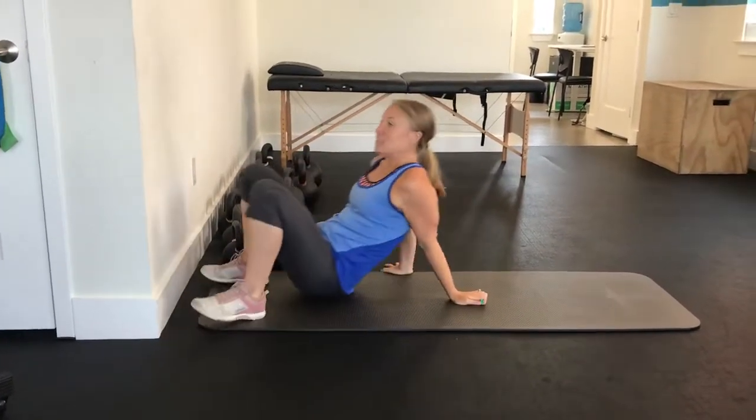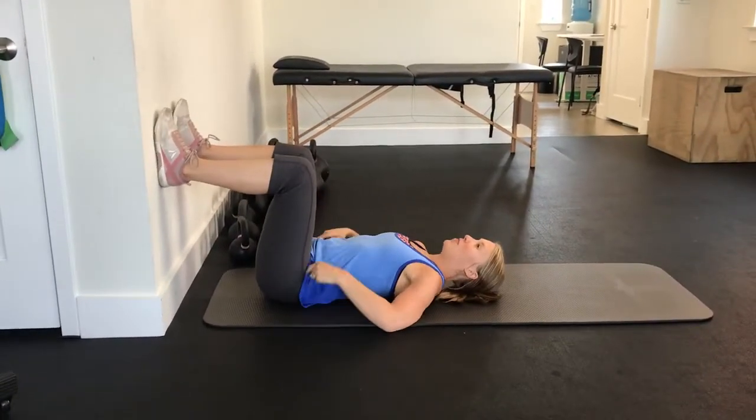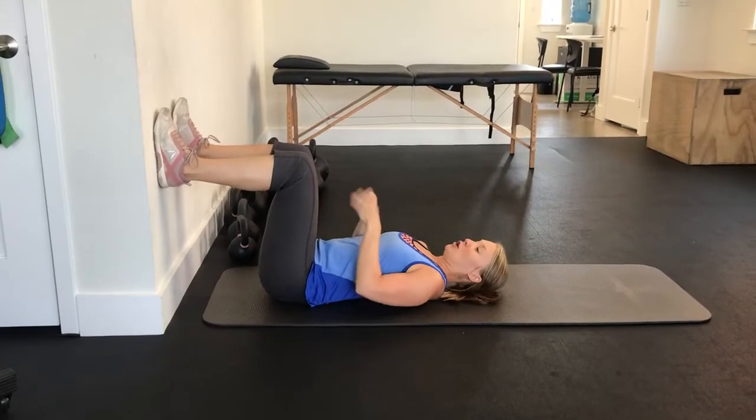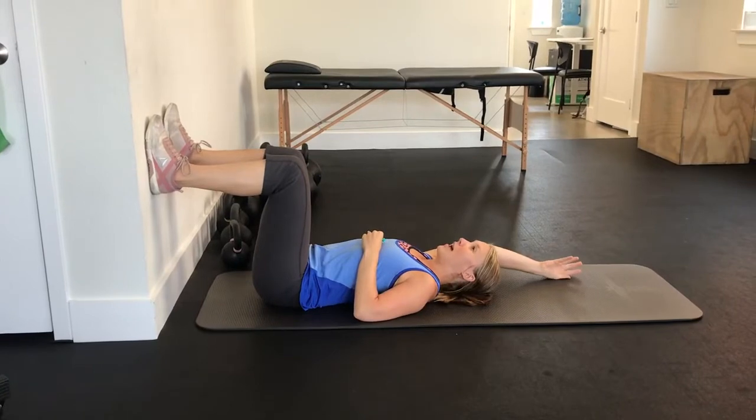You're going to start on your back. Feet are up on the wall. You're going to have the balloon in your left hand. Right hand is going to go up overhead.